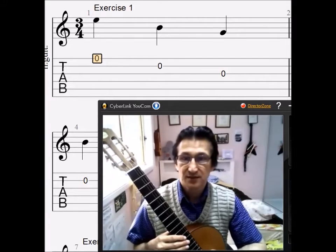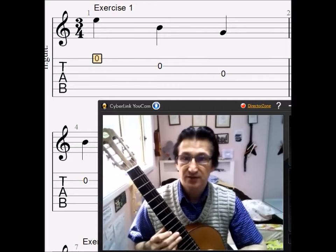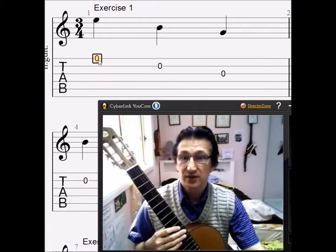Hi and welcome to Mark's Classical Guitar School and part two of Aaron Shearer's Study Number One. What we'll do now is look at the score again.